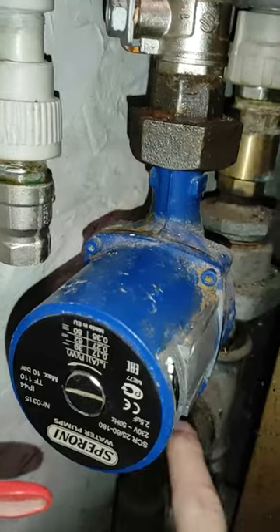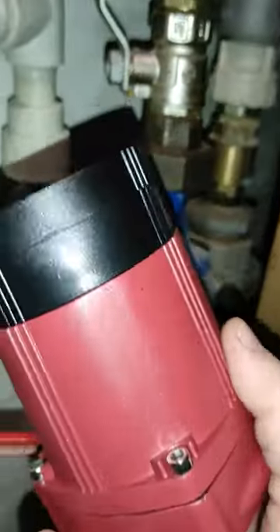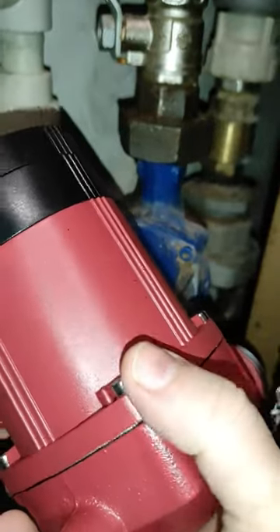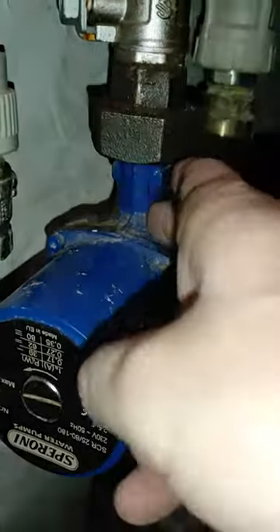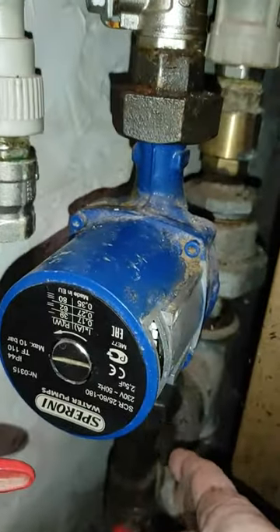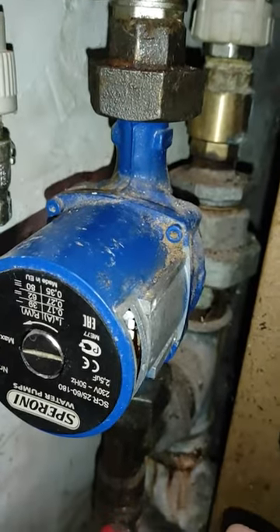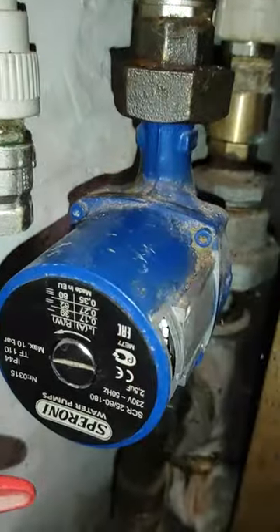So unscrew — there are four screws — and I will try to put another one. Unscrew it here and put the pump on the same place, because changing these valves is not so easy in this spot. So I decided to just change the pump, and we'll see how it works.